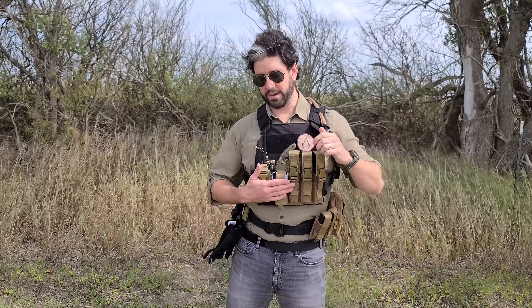On the front of the plate carrier is the Ka-Bar TDI. This is basically a get-off-me knife — your last-ditch effort, the thing you're going to pull out if somebody's right on top of you and you can't reach anything else. Little knives like these are useful on plate carriers and chest rigs because in a close-combat melee situation they can definitely make the difference. You can also use it for administrative tasks like opening things. It sits right here behind the tourniquet, and MOLLE webbing lets you layer and stack everything as needed.